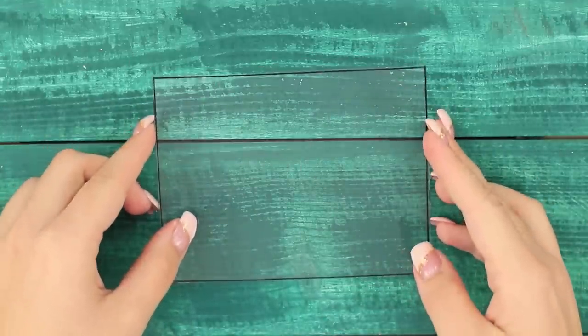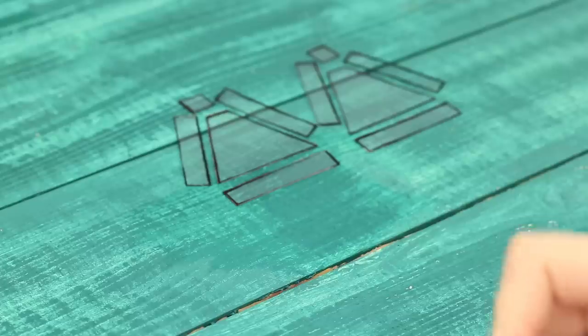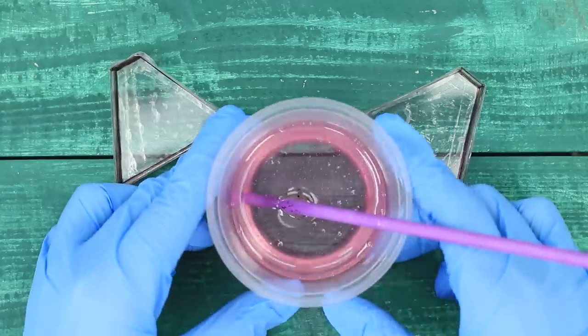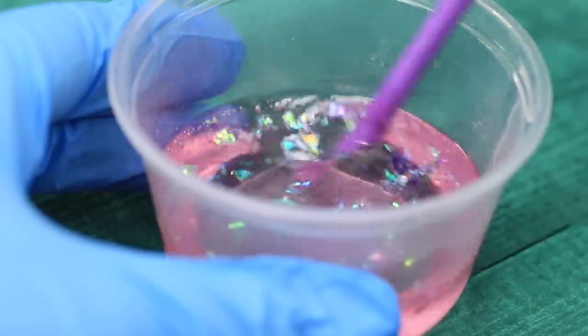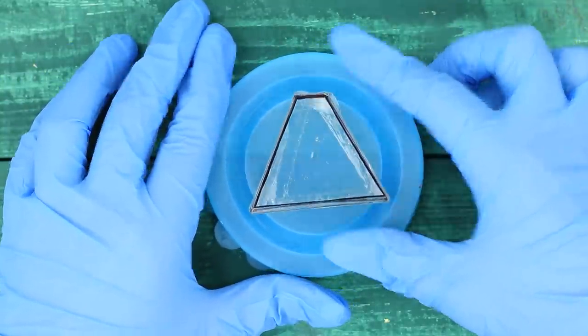For this life hack, you will need a piece of thin plastic. Cut out some triangular and rectangular details. Glue the parts together with adhesive tape to create deep shapes with edges. Add large sequins to the container with epoxy and mix. To avoid dirtying the table, place the mold in a plastic cap. Pour the epoxy.